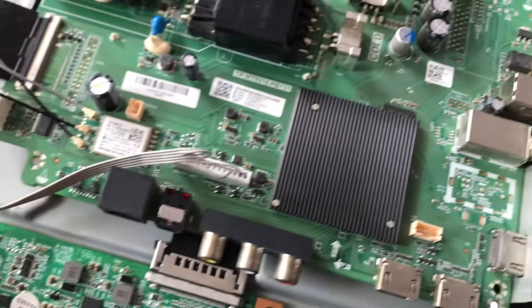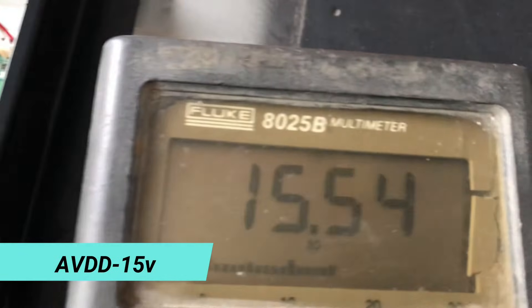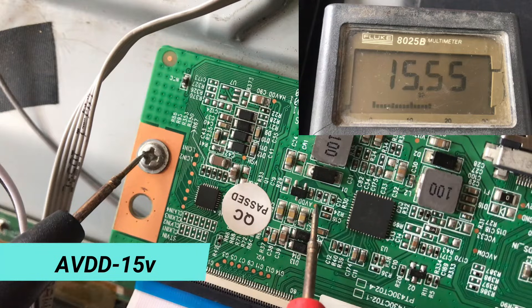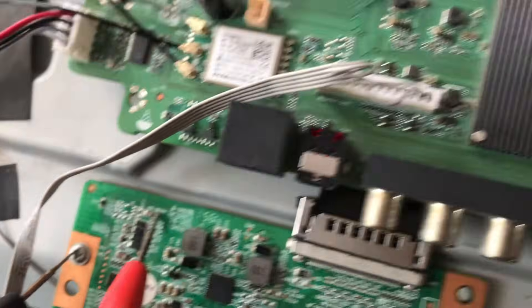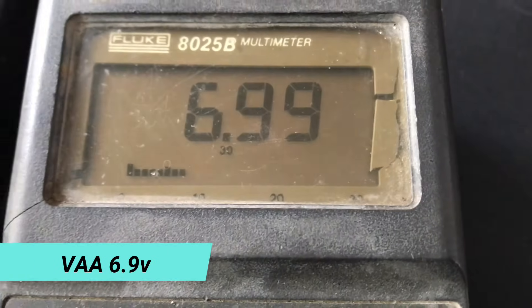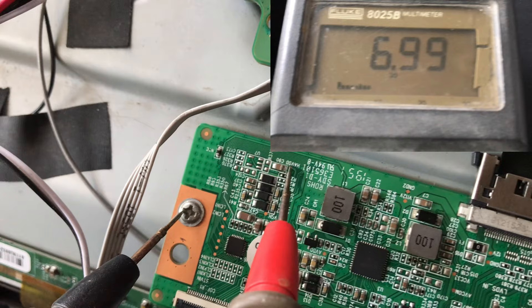The next voltage we have to check is AVDD — it should be around 15 or 16V. The next voltage is VAA; it is almost half of AVDD, so it is 6.9V.